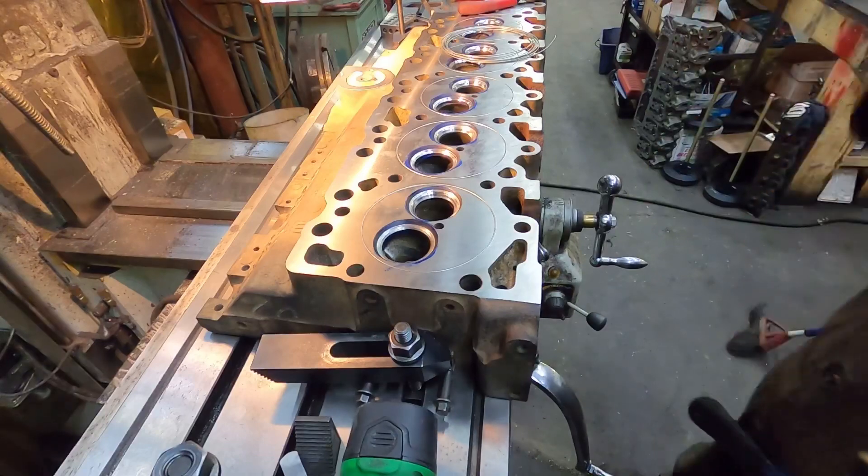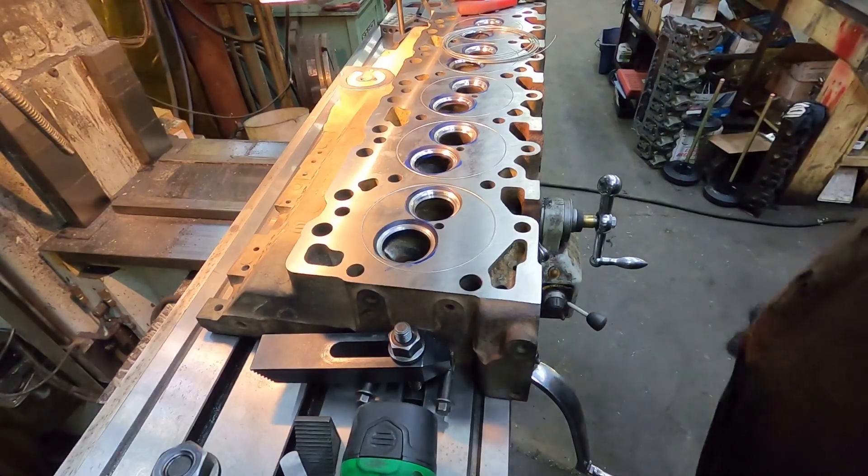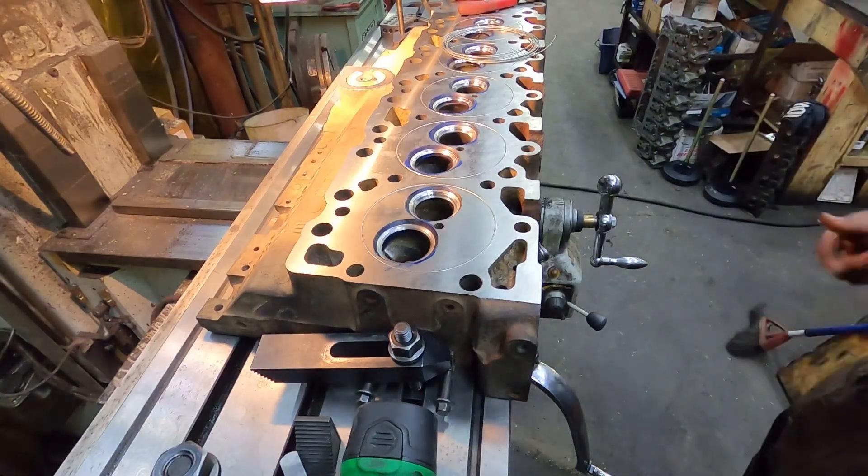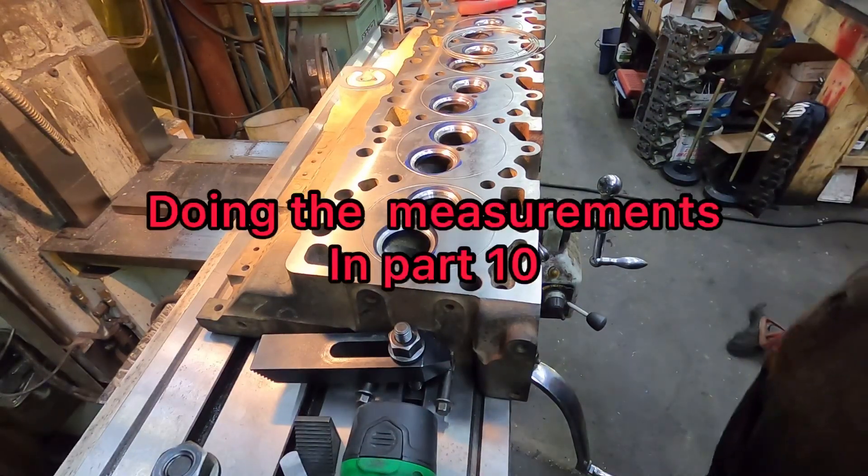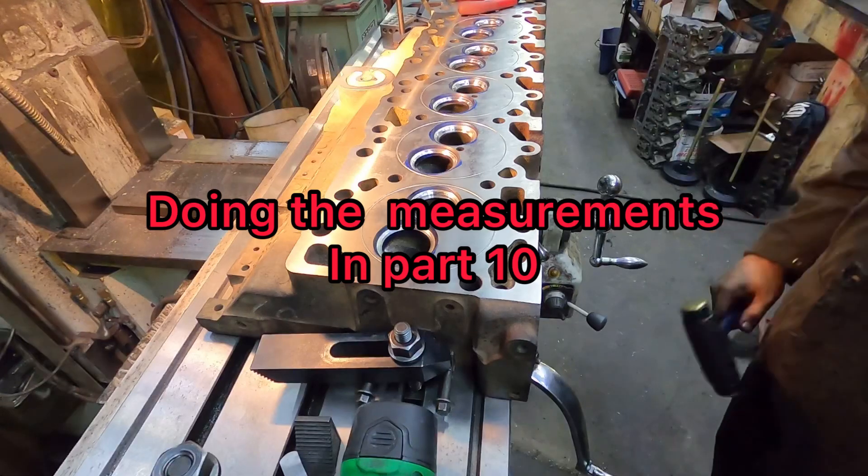I'm gonna throw this in the wash for a few minutes, give it a real good rinse and blow dry, and then I'll meet you guys back and we'll do some measuring on valve heights and all that stuff. See you in a bit.